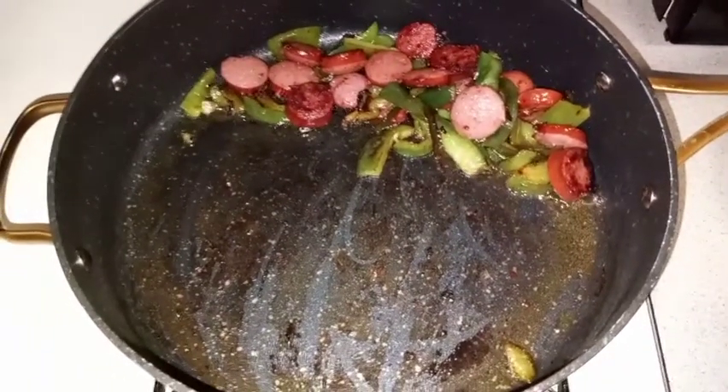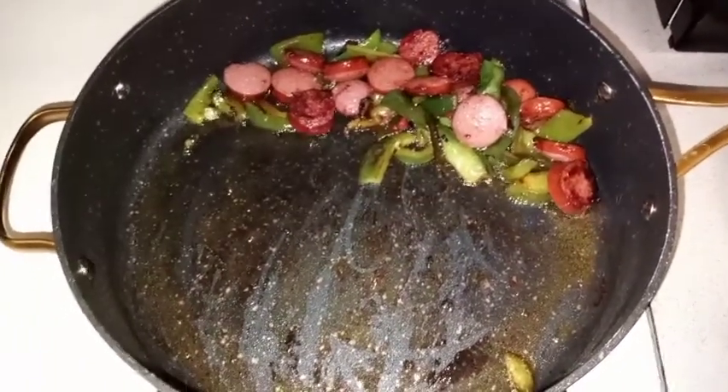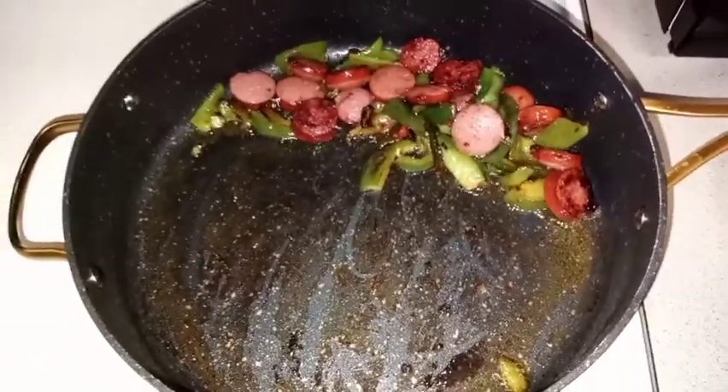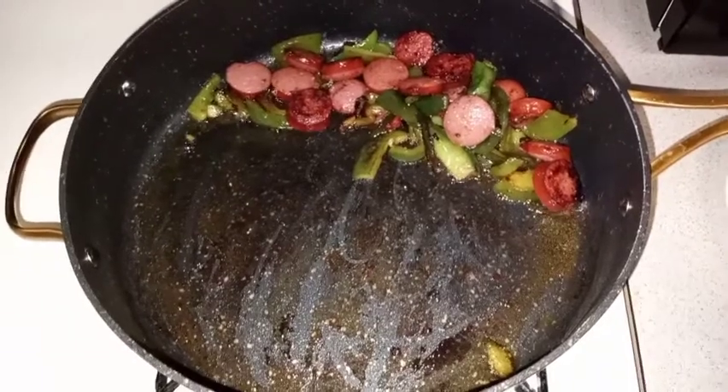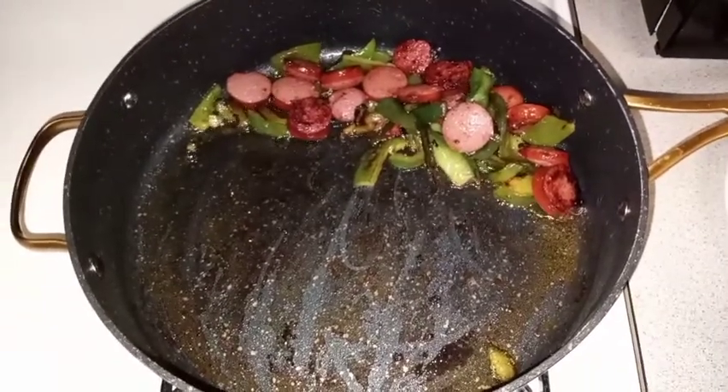We're cooking everything in one pot. As you can see, with the butter the sausage gave off a little grease, so I don't have to worry about adding any more grease or butter. Now I'm going to add my steak and add my seasoning.